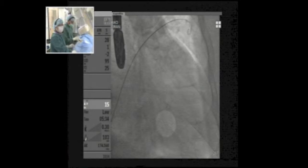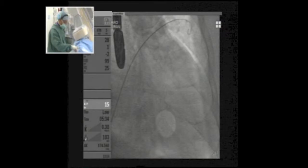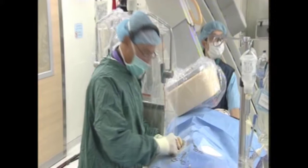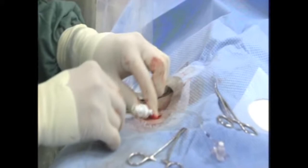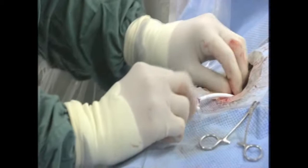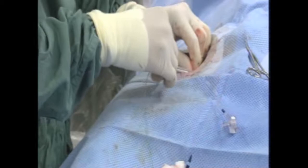We need to open the track in the groin very well. I like to open it with a hemostat, and also pre-dilate with a short sheath before the delivery sheath. The worst thing that can happen at this point is to kink the guide wire in the groin — if that happens, you may need to start from the beginning. We need to load the device first before putting in the sheath.